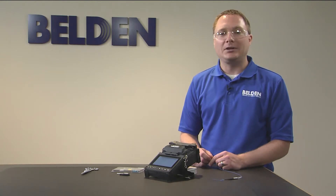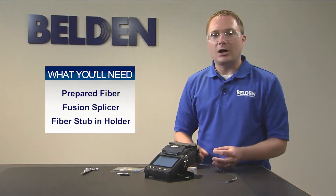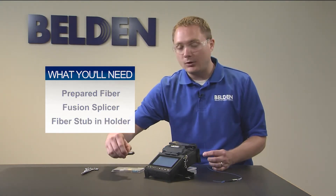For this final step we need our prepared fiber with a loaded boot, heat shrink sleeve, and spring, a fusion splicer — today we're using Belden's FX Fusion splicer — and also our fiber stub in the holder.